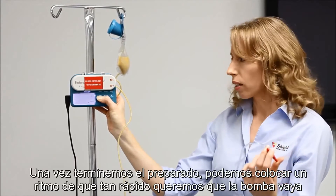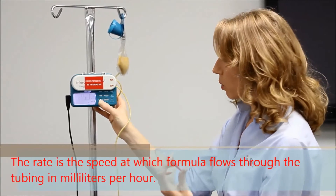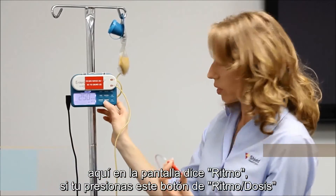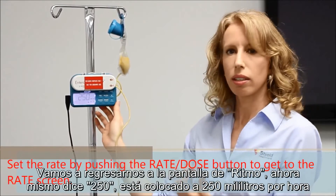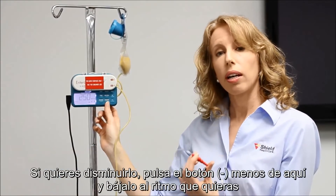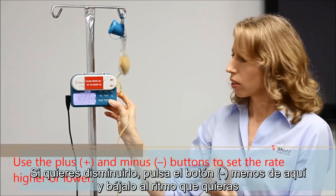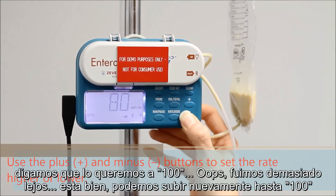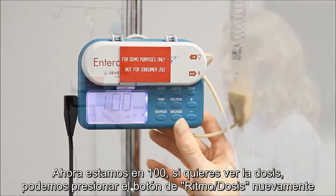Once we're done priming, we can set a rate for how fast we want the pump to go. On the screen it says rate. If you push the rate/dose button, it'll say dose — let's start with the rate. Right now it says 250, set for 250 milliliters per hour. If you don't want it to go that fast, hit the subtract button down to the rate that you want. Let's say we want it at 100 milliliters per hour. Now we're set for 100.